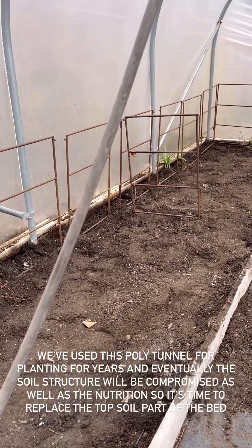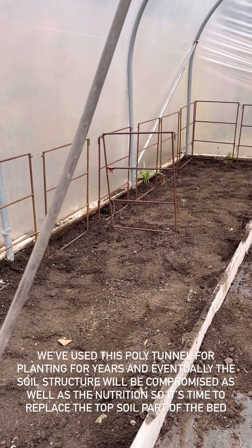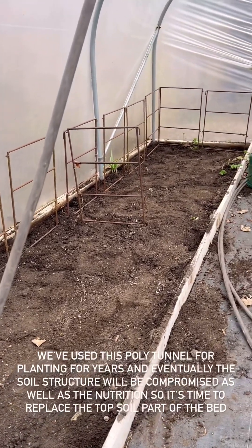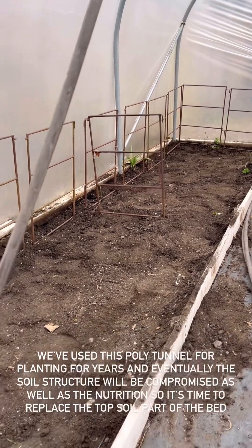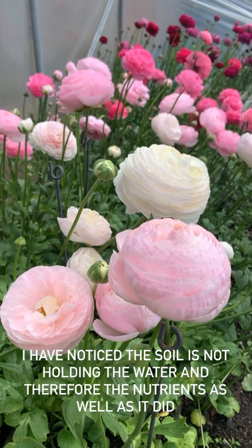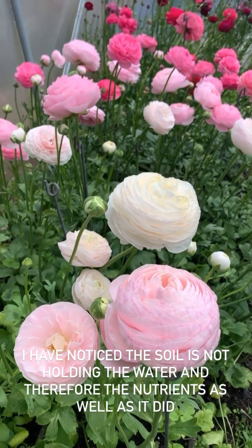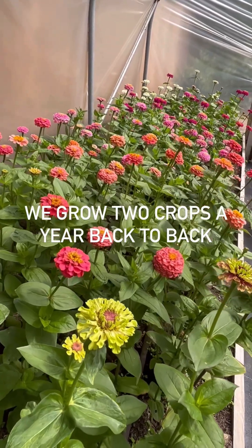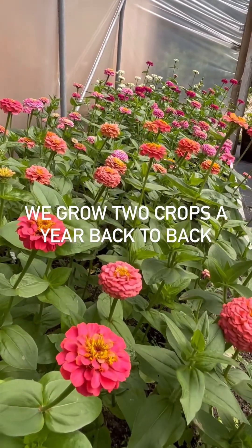So what we're doing is we're replacing some of the soil in the polytunnel because we have used it so many times now and it's getting exhausted. Either that or move the polytunnel, so we thought it would be easier to just replace the soil with some fresh. This is a little bit of behind the scenes of what we do here with our trials.